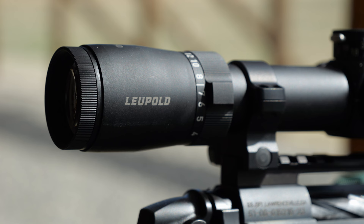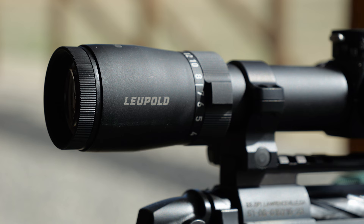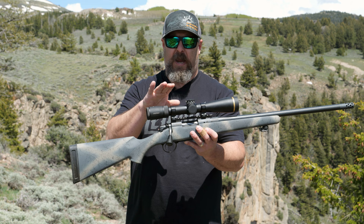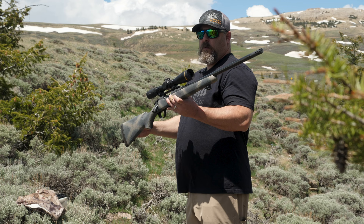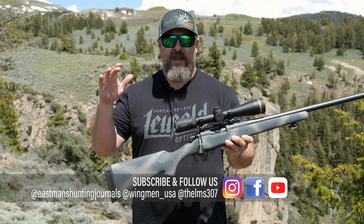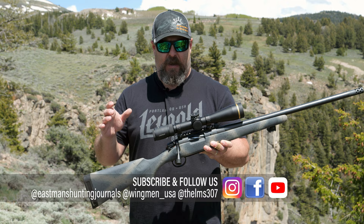For what this scope is offering you, a sub-20-ounce weight is phenomenal. That is packing a lot of technology and a lot of capability into a very lightweight, user-friendly, streamlined package. Leupold claims that the VX5 HD 3-15x44 CDS ZL2 is the lightest, most rugged five-to-one zoom in its class.